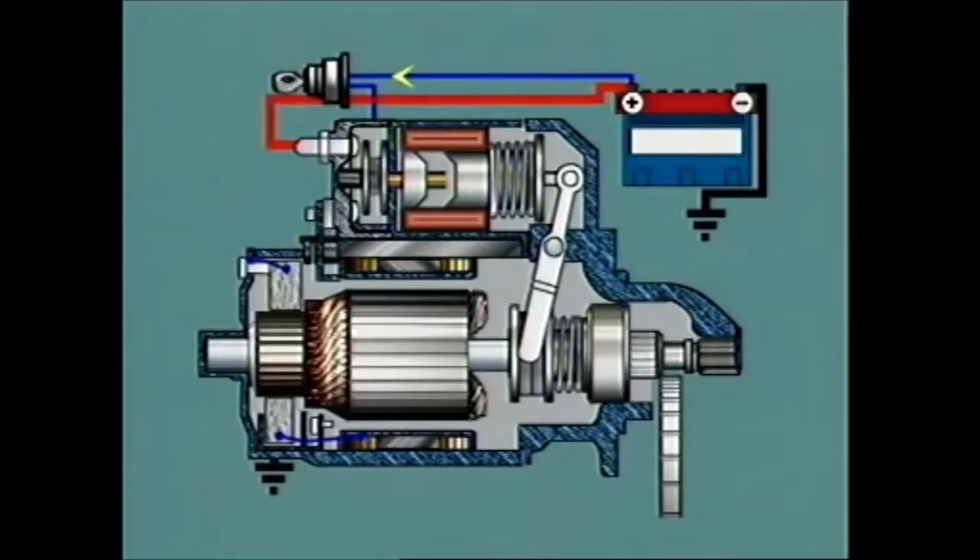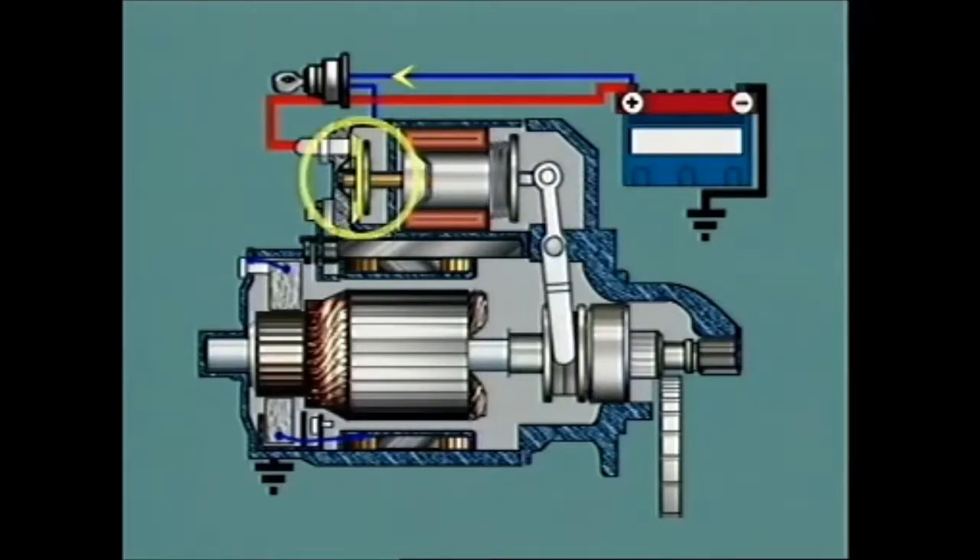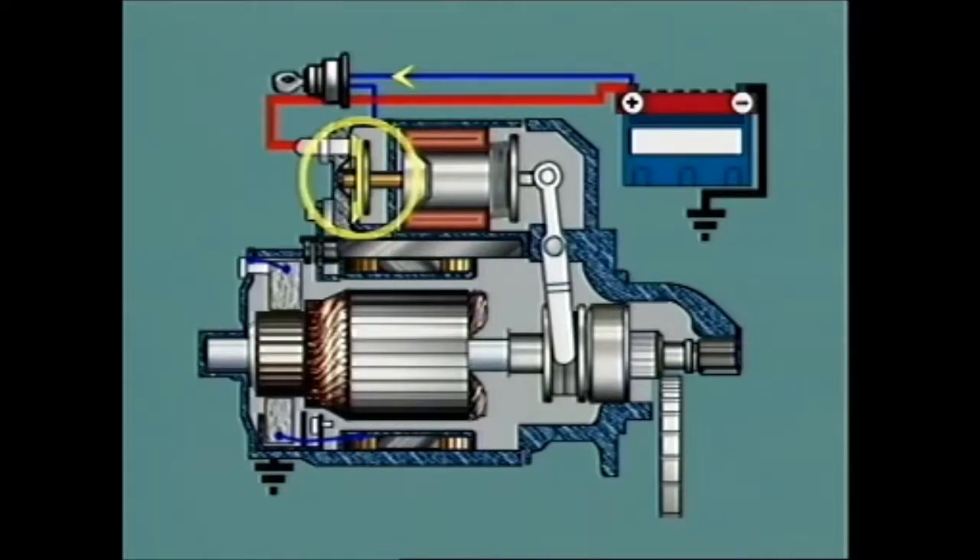However, if the pinion teeth butt against the ring gear teeth and engagement is prevented, the guide ring continues its axial movement by sliding over the sleeve of the driver and compressing a meshing spring until the plunger contacts bridge the main terminals and the armature begins to turn. Slight armature rotation and the force from the meshing spring allows the pinion teeth to drop into mesh with the ring gear, assisted by the screw action of the helix.